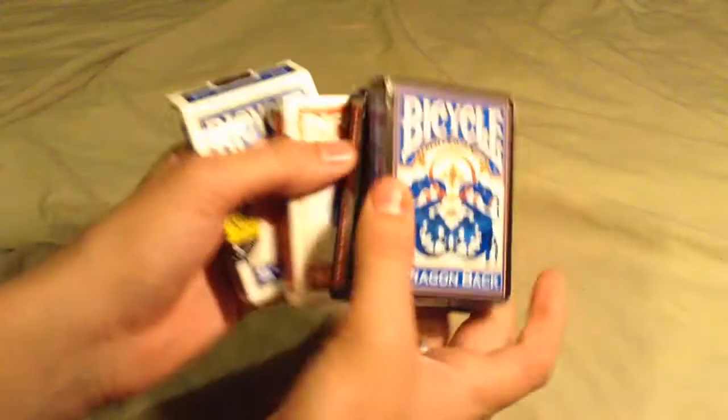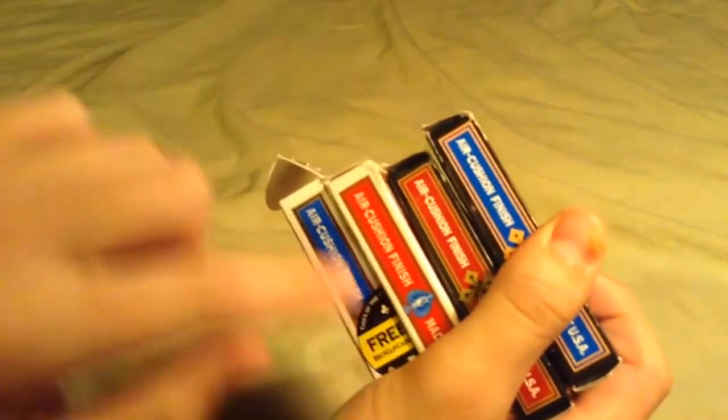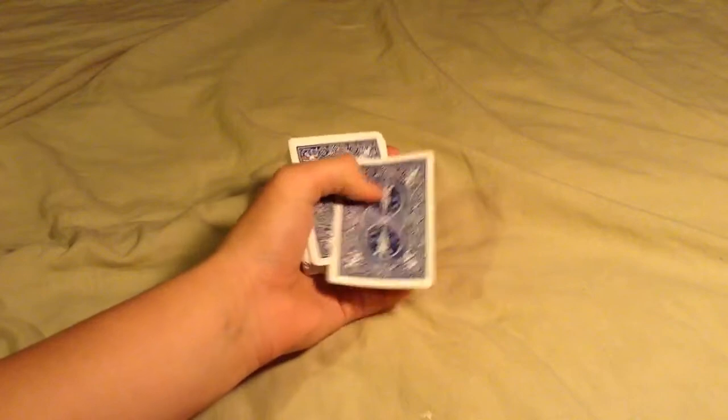Hey, Caden here with Reality Offline, and I got an interesting question that I decided to answer. Some people didn't know what Air Cushion Finish is. Air Cushion Finish is on Bicycle Decks and other decks — not just Bicycle Decks. It says it right here: Air Cushion Finish. People didn't know what that meant when I did the Bicycle Dragonback deck review, so I'm going to show you what it is.